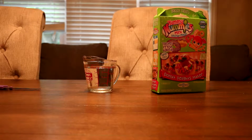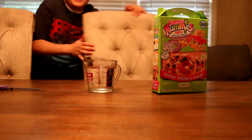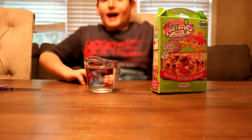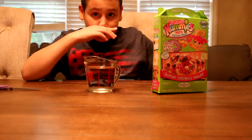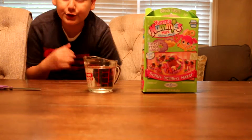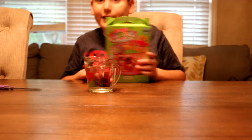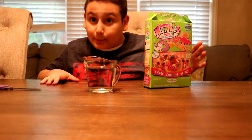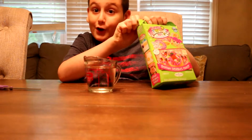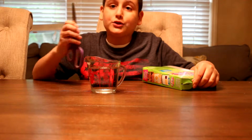Hello everyone, welcome back to my channel! This is Nino here from Surprise Me by the Box. In honor of Mother's Day, I want to do a video of Yummy Nummies because I think every mother deserves a good, nice, yummy dessert for their celebration. So let's start opening!